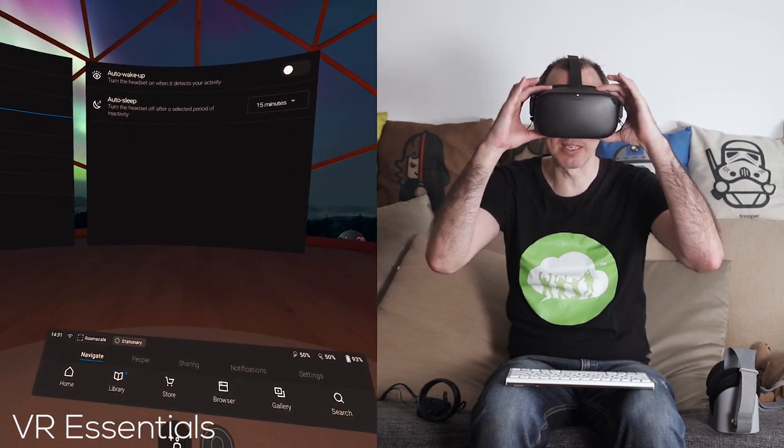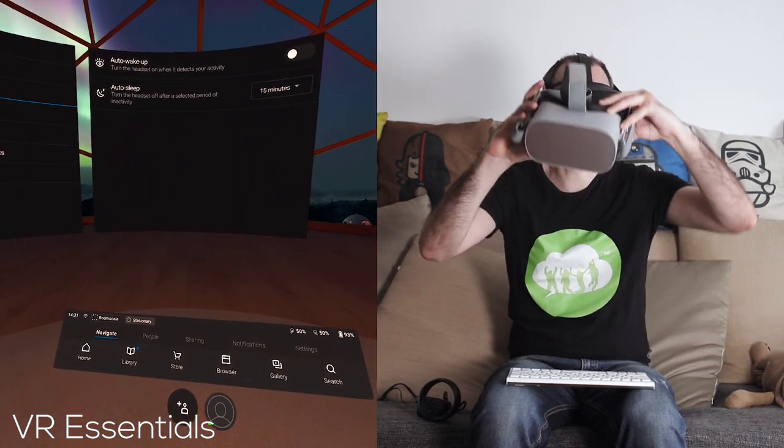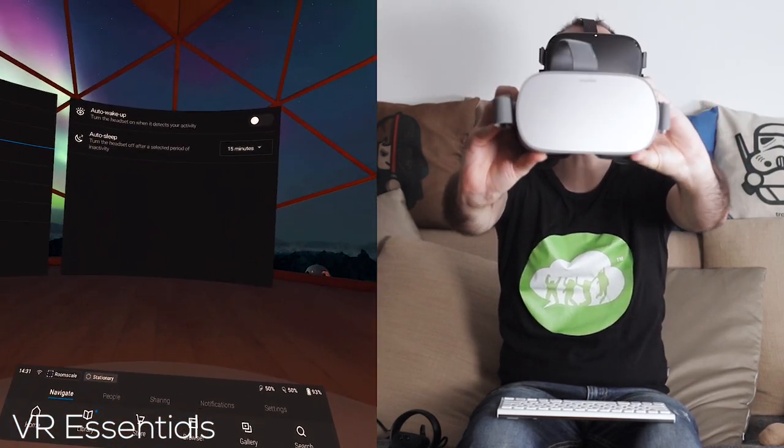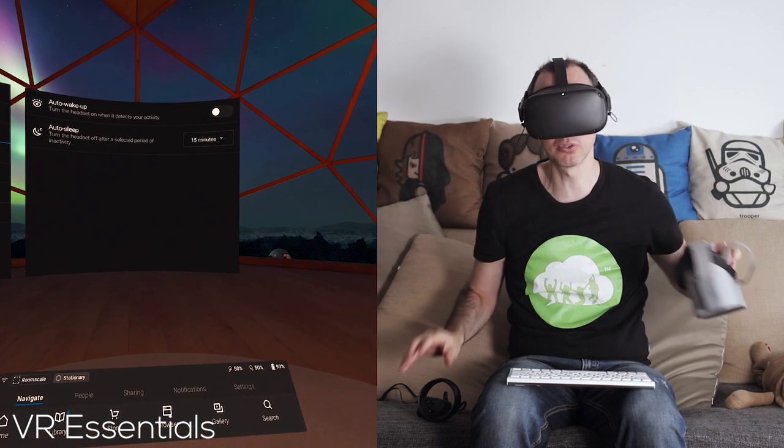Without further ado, let's hop into the Oculus Go. Today we're using the Oculus Quest, however you can also use your Oculus Go exactly the same way — it's just as simple and you just follow the same steps.